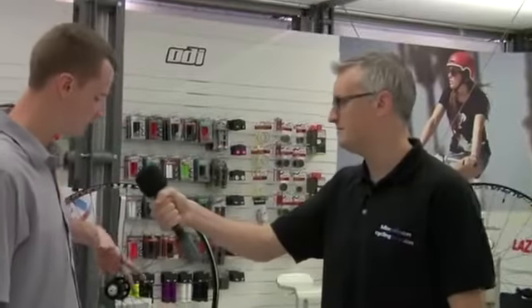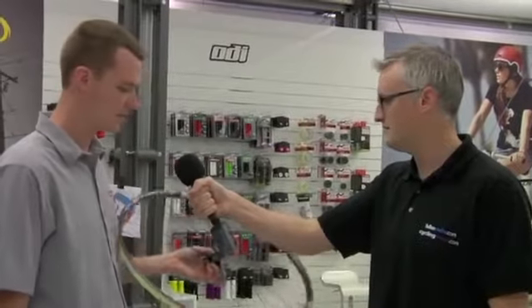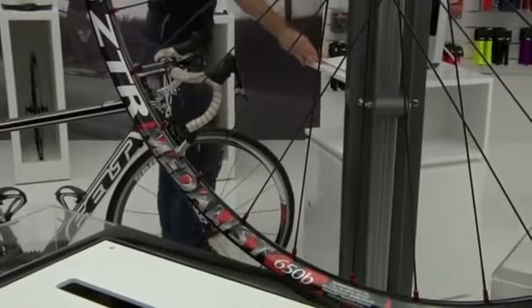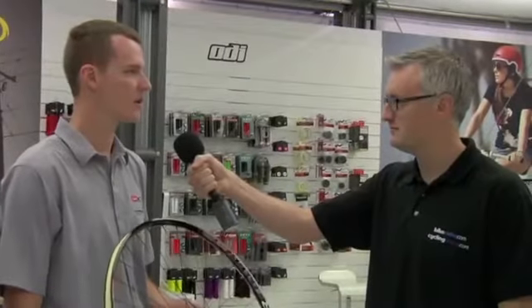So you've got more than one new product — do you want to talk us through this second one? The second one is our ZTR Metalist 650B, also for the middle wheel size. This happens to be the lightest wheel that we offer in 650B and was raced to a silver medal at the Olympics this year. So it's a proven performer.